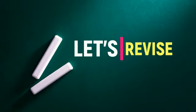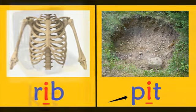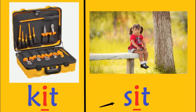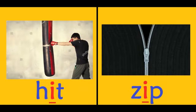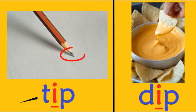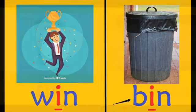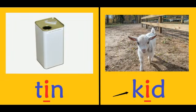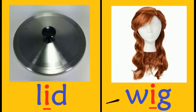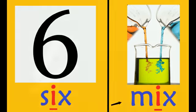So let's revise one more time. Bib, Nib, Rib, Pit, Kit, Sit, Hit, Zip, Lip, Sip, Tip, Dip, Pin, Fin, Win, Bin, Tin, Kid, Lid, Wig, Fig, Pig, Six, Mix.